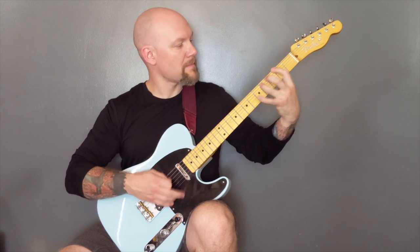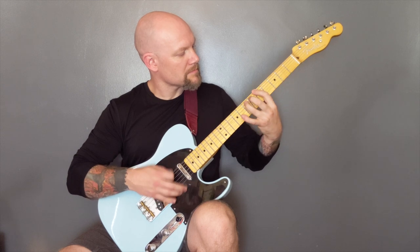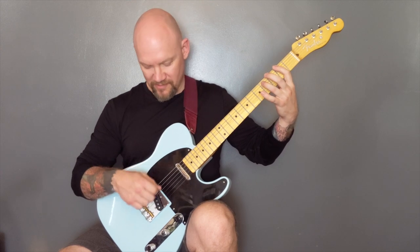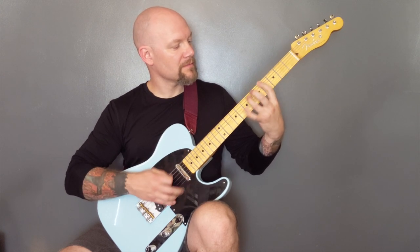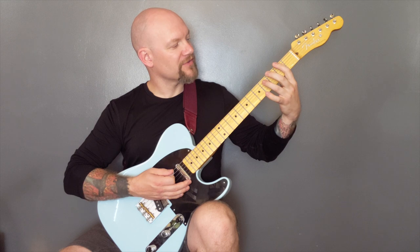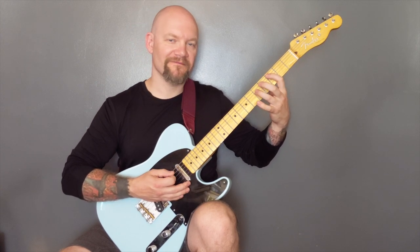So all power chords again and we're playing three notes or three picks per note. So we're playing on the bottom string: two, one, two... four, five... four, two, one... two, one, two... four, five... four, then three of the A down to five of the bottom string.